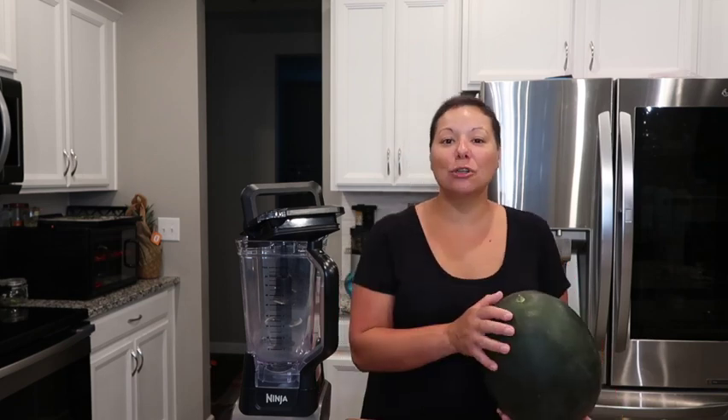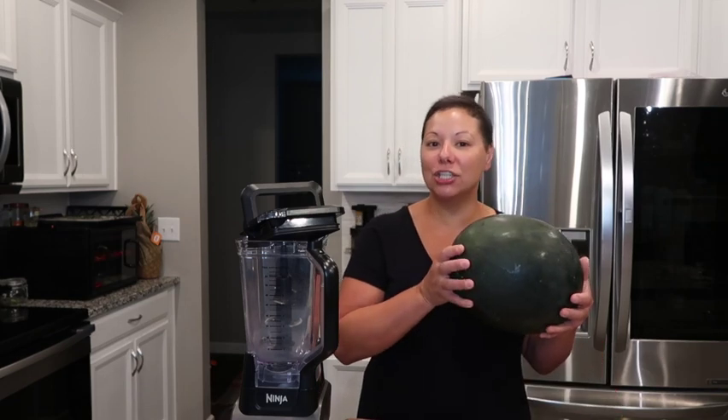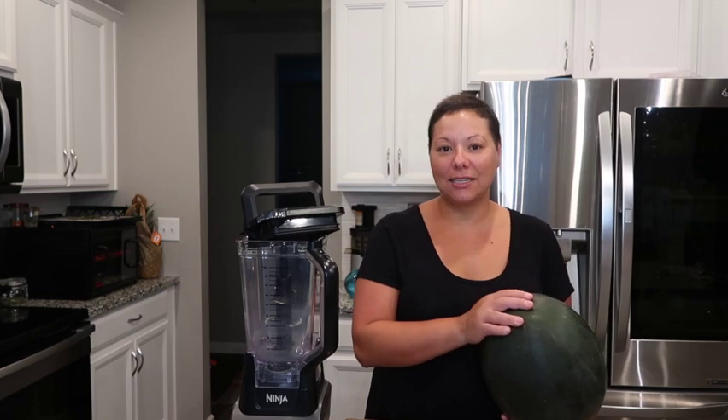What's up everybody? Welcome back to my channel. I'm going to show you how to make watermelon puree juice so that you can use it in your cocktail.